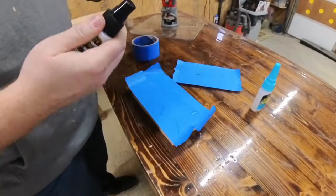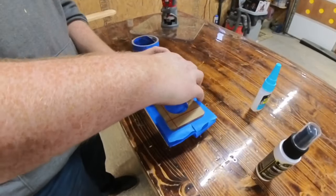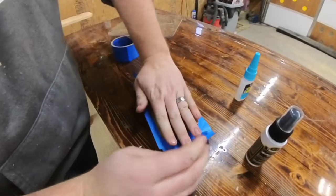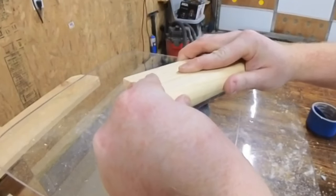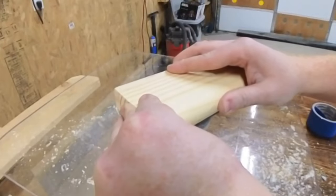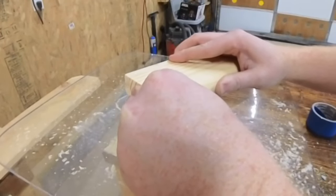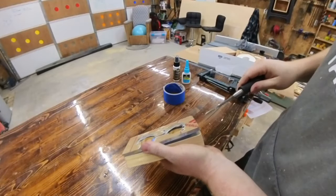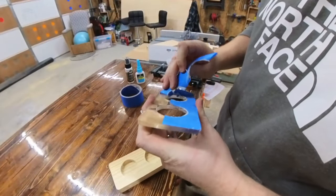The activator is hard to find in stores, at least it is here where I live. Simply stick the tape to the wood and the template — one gets the gel glue, the other gets the activator. Once they are compressed, it's a solid hold. And because painters tape is designed to be removed, it leaves behind zero adhesive.